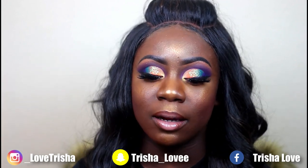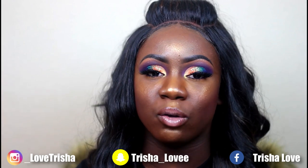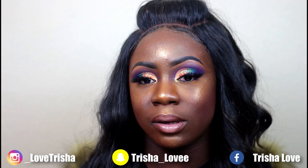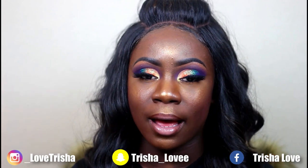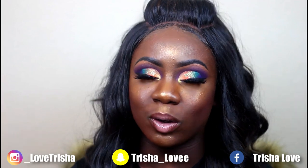I did end up using the MacBook again because the palette was just so beautiful — I had to do a colorful look with it as well. Everything I use will be listed down in the description box. Please make sure to thumbs up this video, subscribe, comment, like, and I will see you guys in my next one.